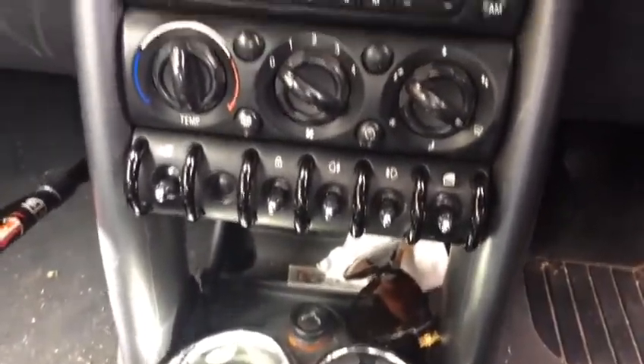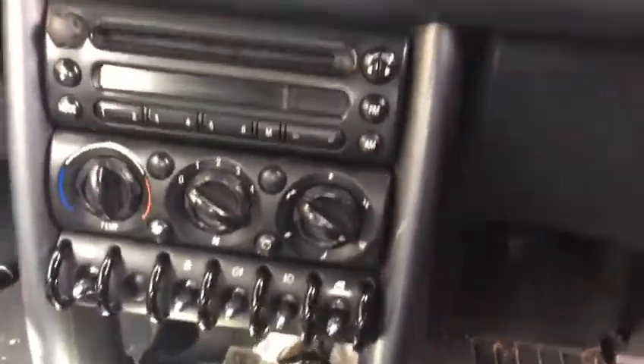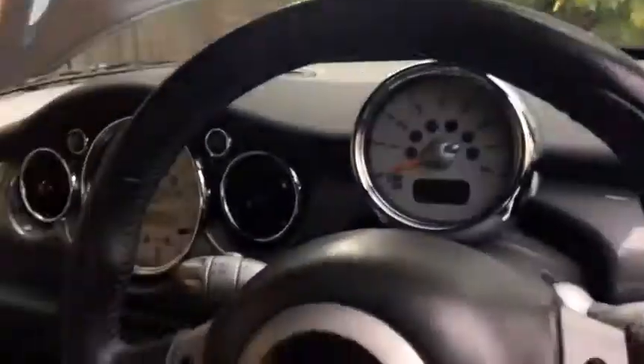That's a beautiful Mini here — look at all those switches, old-fashioned airplane style. Lovely, look at that, that's cool. I'll show you something more interesting.